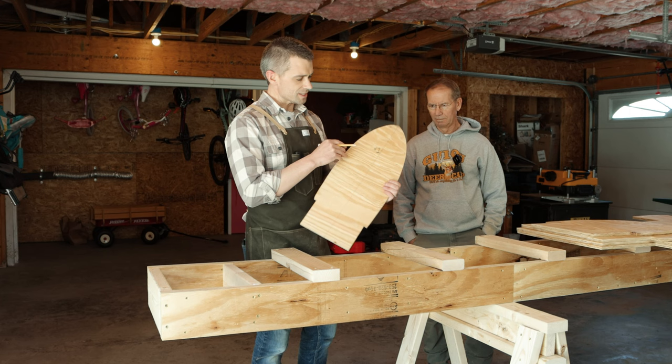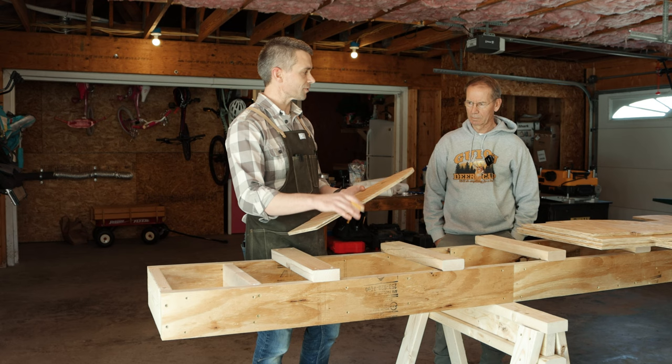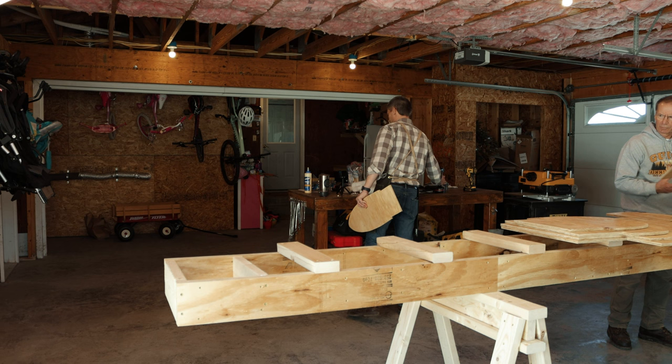One thing I want to mention is to number all your stations so you always know which station is which. So station one and 11 are going to be the same, two and 10 are going to be the same, and so on. Except station six is right by itself. We're using inch-and-a-quarter screws.